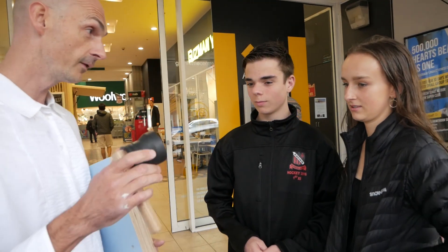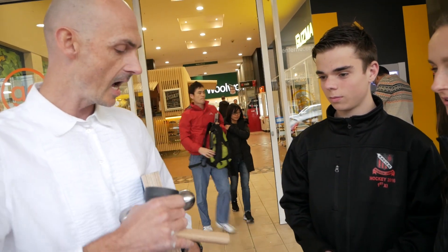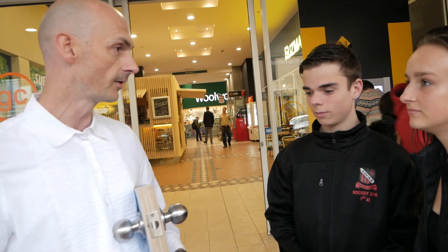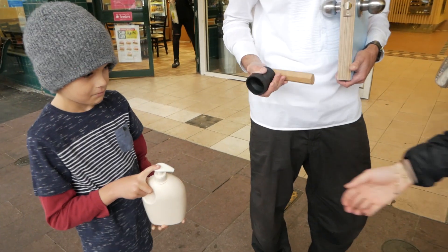This is called The Knob To Handle, and what it does is it converts a doorknob into a handle. It becomes harder if you've got lotion on your hands and you try and open the door. It's nice sometimes, yeah. So would you be able to just try the knob with some lotion on your hands and we'll show you the difference.